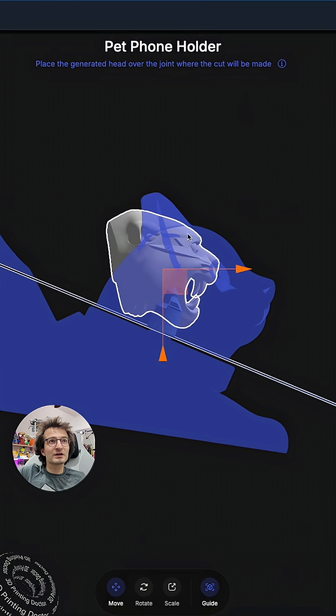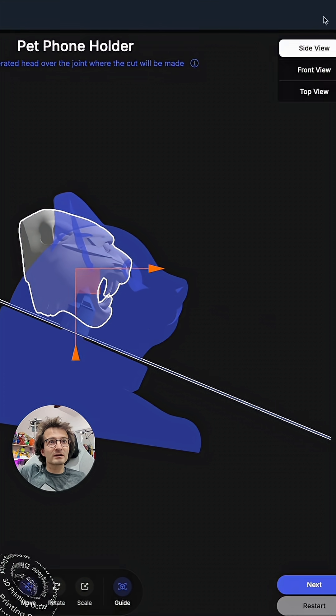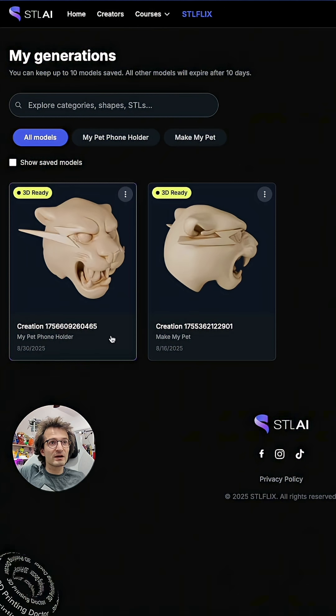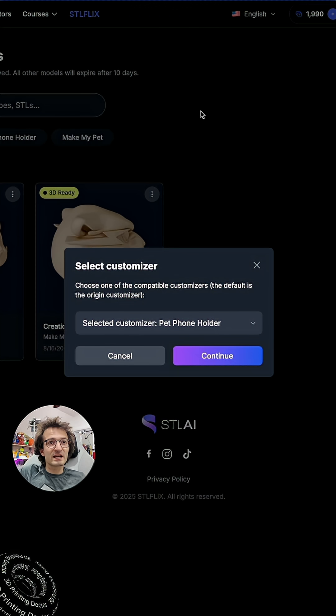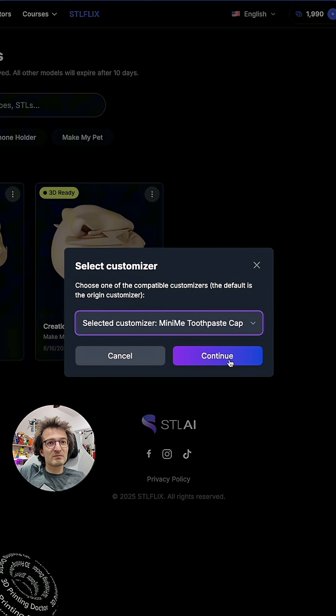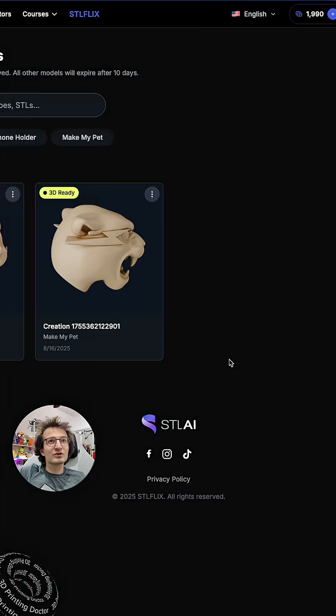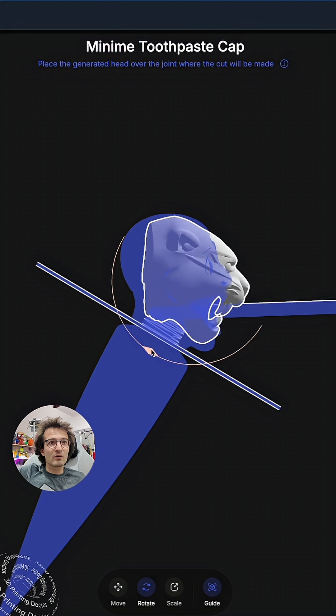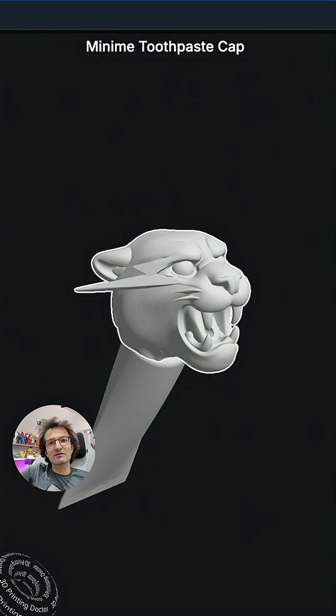Our head is being generated right now. I'm gonna go back and go to my generations — my library. Here is the new generation I made. I'm gonna click that, select my customizer — mini me toothpaste cap — click continue, change its position, rotate it if I want, and then click finish.